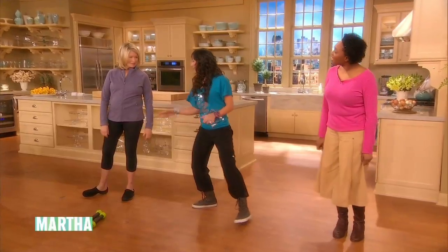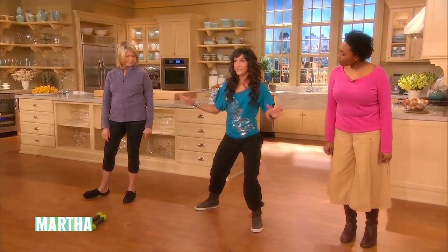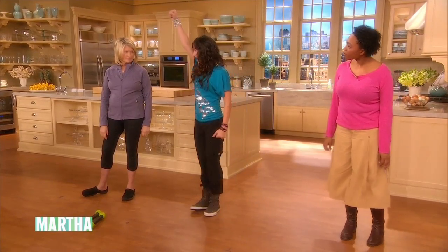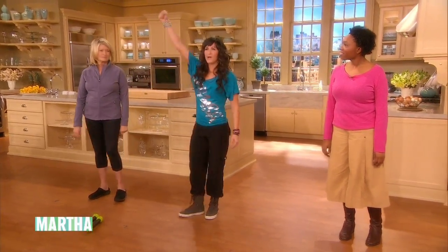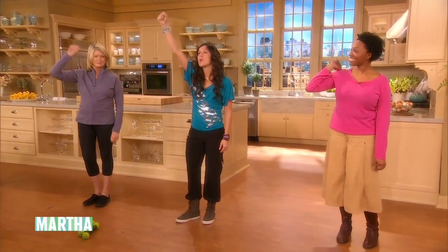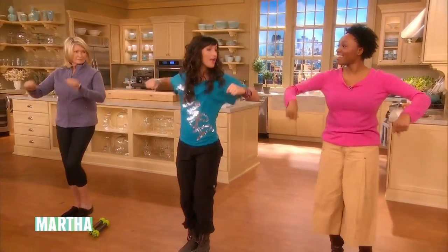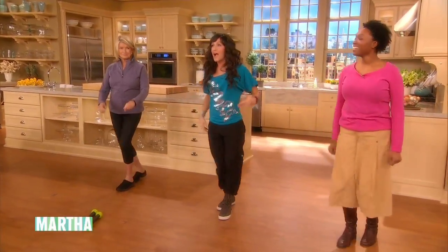We're gonna show a little bit what the movement is. So we're gonna go — it says right hand in the air. Another option, just punch it up. Okay? That's easier. Right hand in the air. Bring it forward. Hey, hey. Bring it, bring it back.